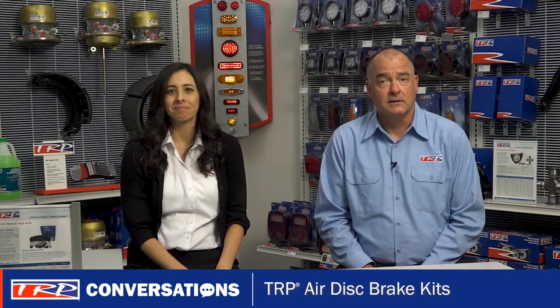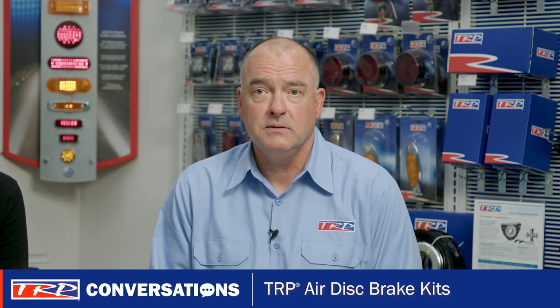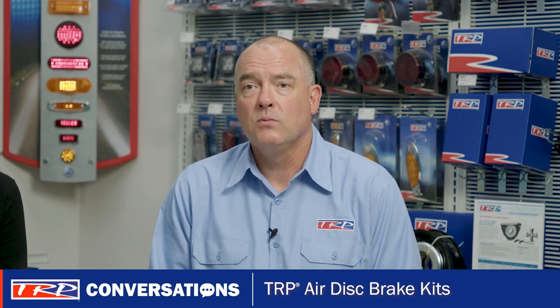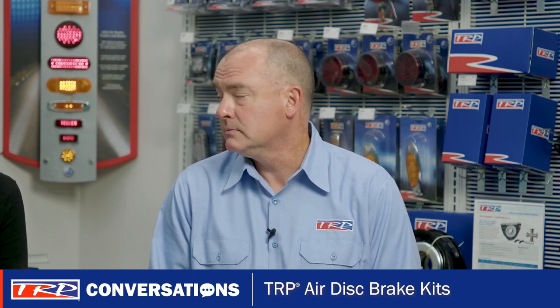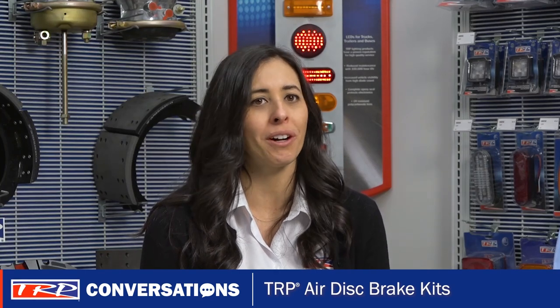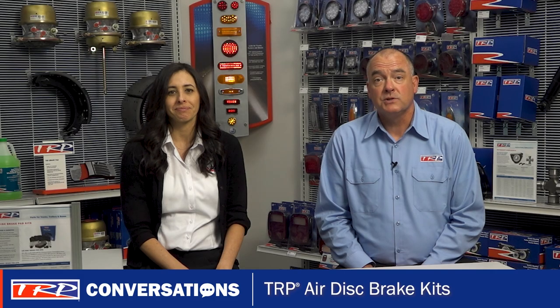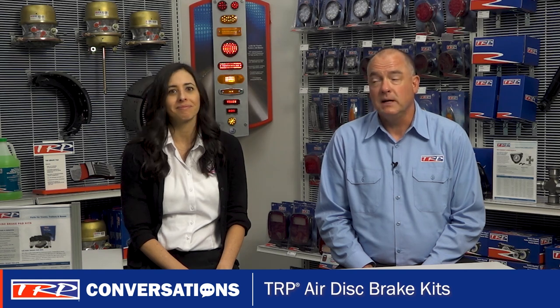Today I thought we'd dive into TRP Airdis brake pad kits. Great idea. Although drum brakes continue to be the predominant type of brake system for medium and heavy duty vehicles, more and more trucks are coming with Airdis brakes. And because of that, you should be aware of the options available for truck and trailer applications. TRP offers popular Airdis brake pad kits to fit a wide variety of North American truck and trailer applications. These kits should be mentioned to anyone buying Airdis brake maintenance parts.